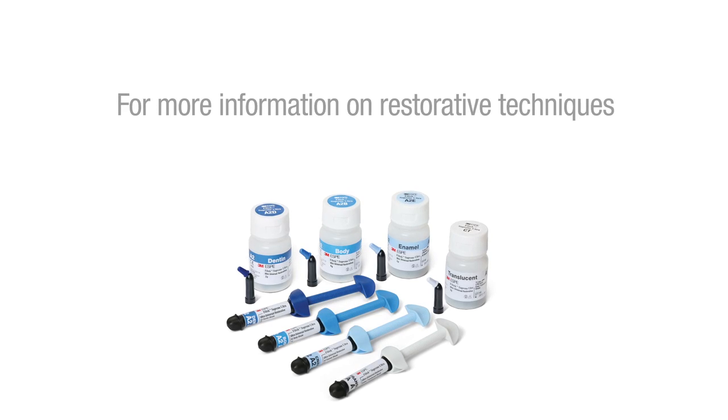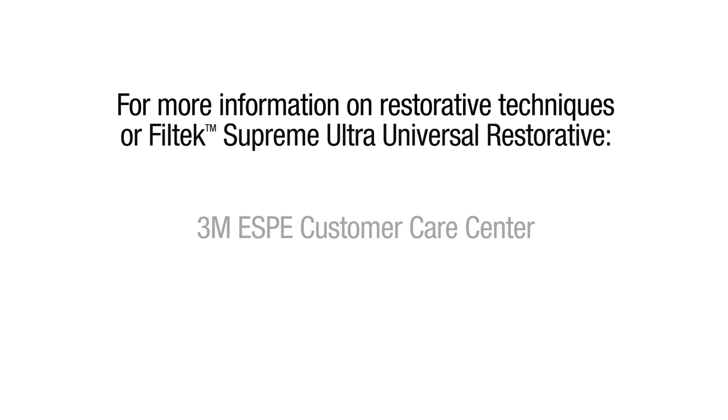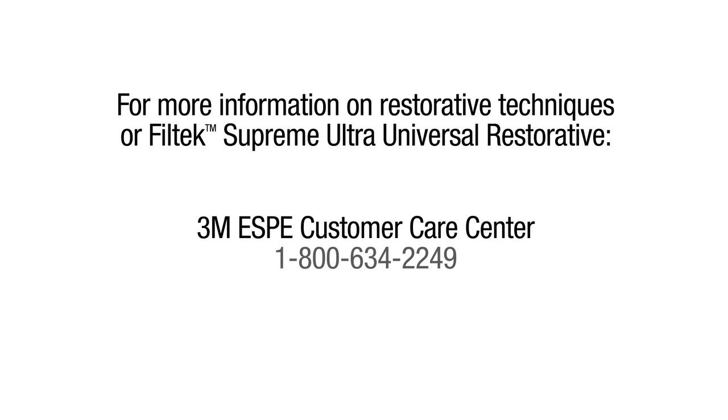For more information on restorative techniques or Filtek Supreme Ultra Universal Restorative, contact 3M ESPE's Customer Care Center or visit www.3m.com/Filtek.